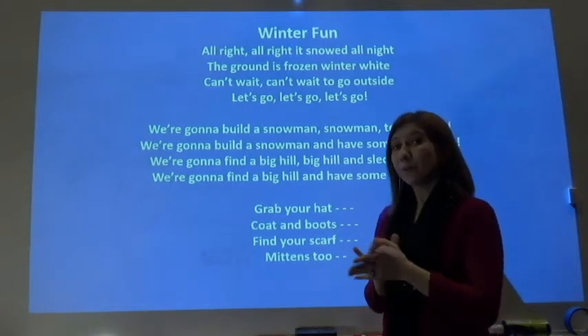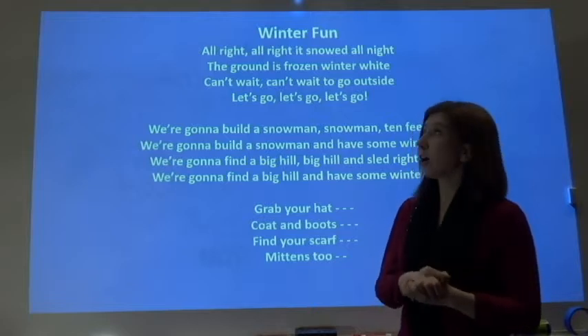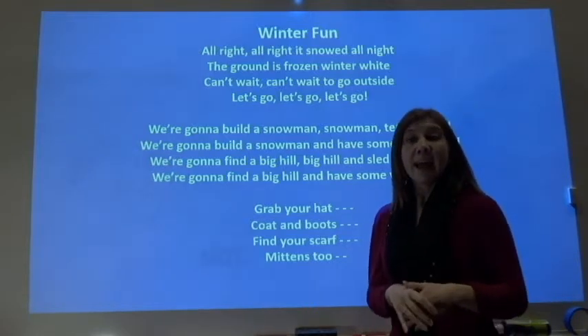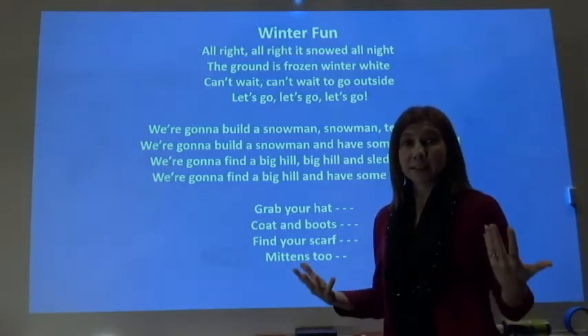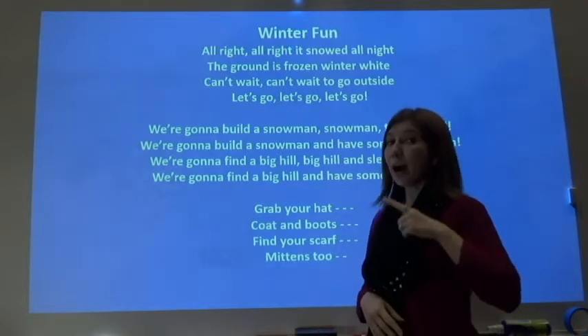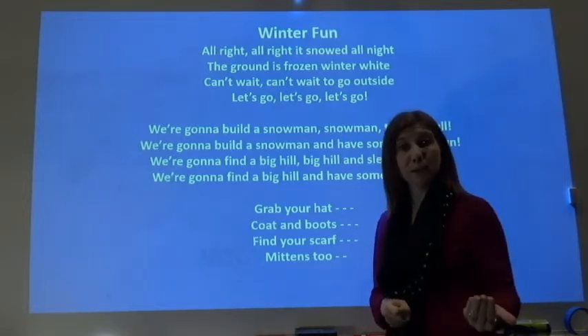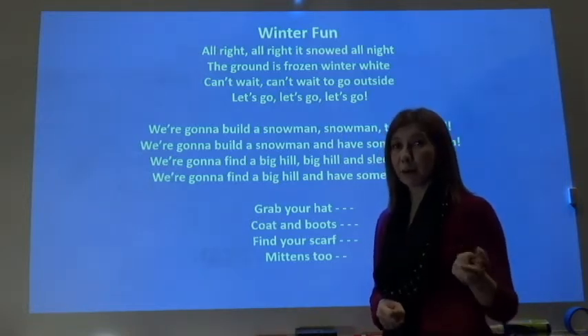Alrighty folks, we're going to continue with our winter sing-along, and this is a really fun song called Winter Fun. We have never sung this song before together, so you're not going to know it very well. However, it is really fun to listen to, and if you were to listen to it a few times, you would start to really pick it up.